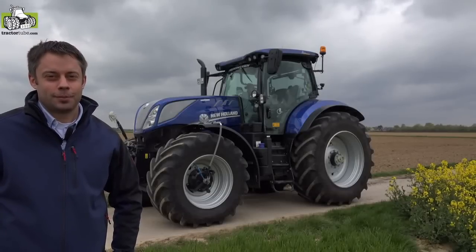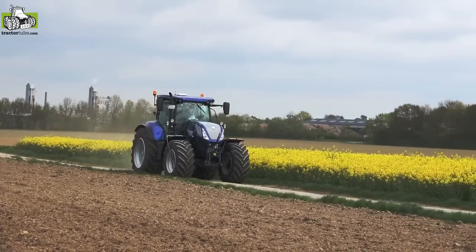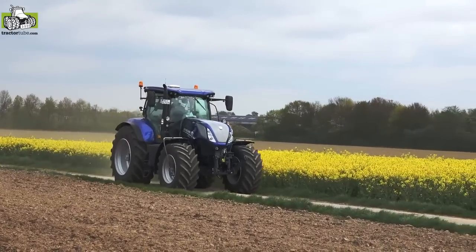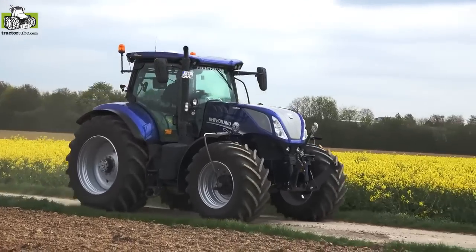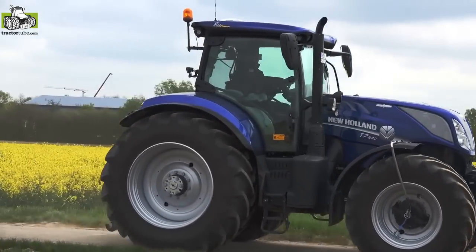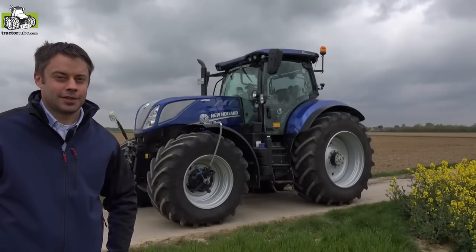My name is Christian Reinartz and I'm working for PTG tire inflation systems. We produce tire inflation systems for every kind of agricultural machinery since more than 25 years now, and today I want to show you our RDS tire inflation system on a New Holland T7 tractor.